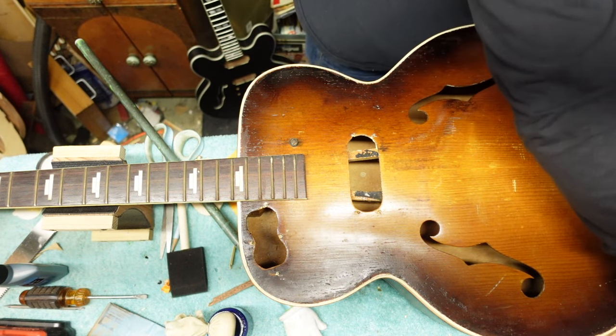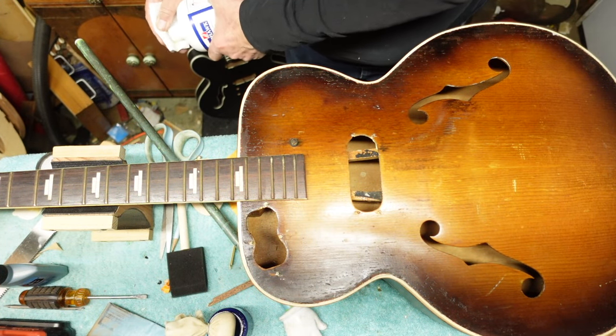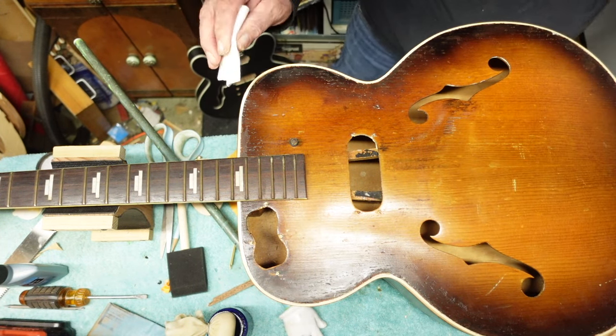I'm going to take a white ball-80 rag and quickly wipe it on like this. We're not going to go over it twice because it will try to stick to itself right away.